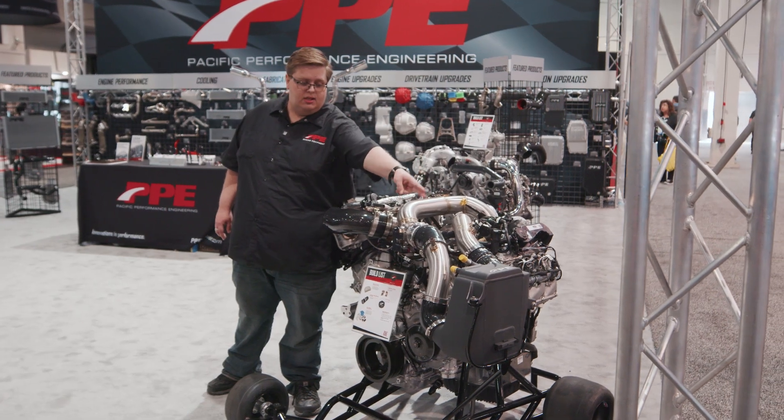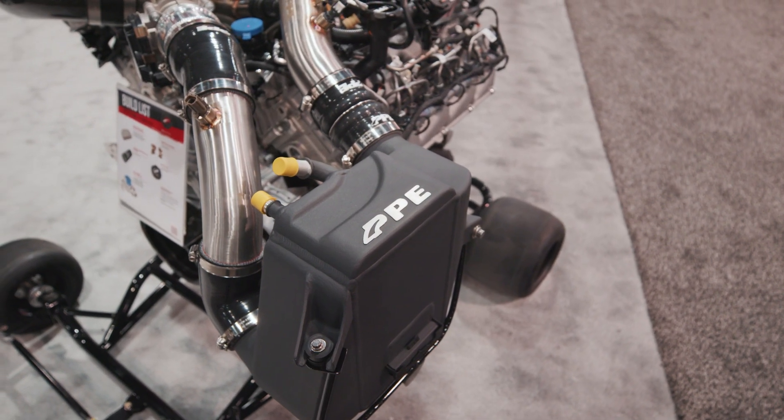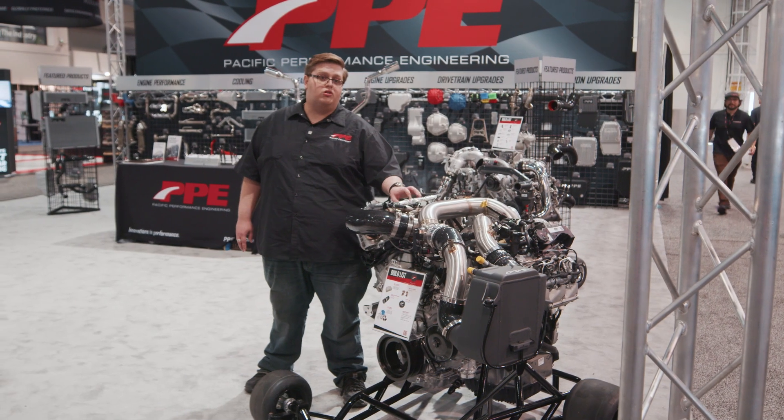We also have the 6.7 intercooler over here. It is again larger than stock and fits in the stock mounting place with all the stock mounting hardware, so you don't need to modify your truck to install it.